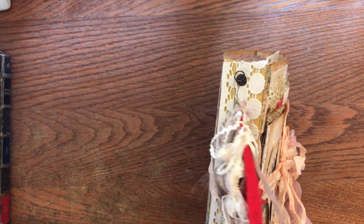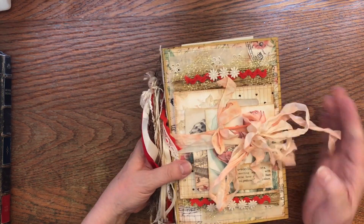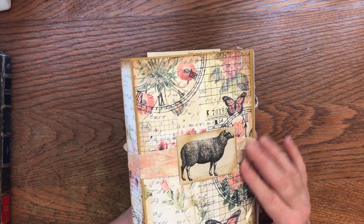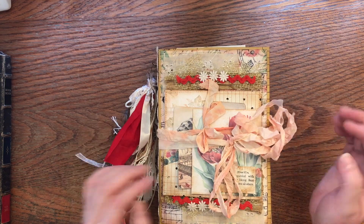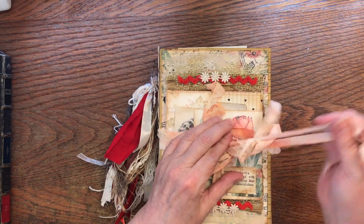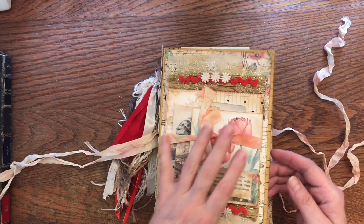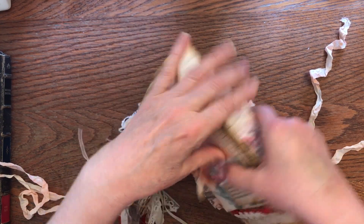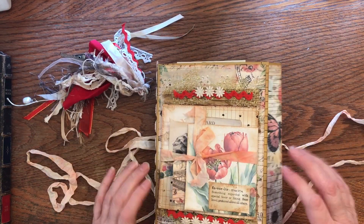There are videos for all of these things. Here's the tassel I did. Here's the back — I hot-glued this over top of some dyed seam binding so I could have a tie. I did initially close this with magnets, but as the journal grew, the magnets don't hold it closed anymore, so I added this closure here as well.